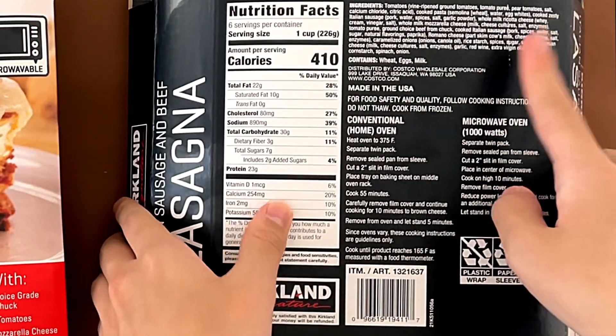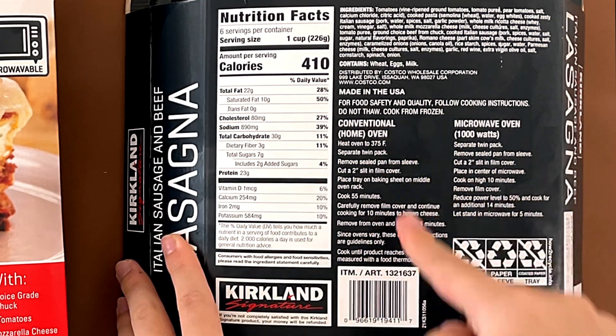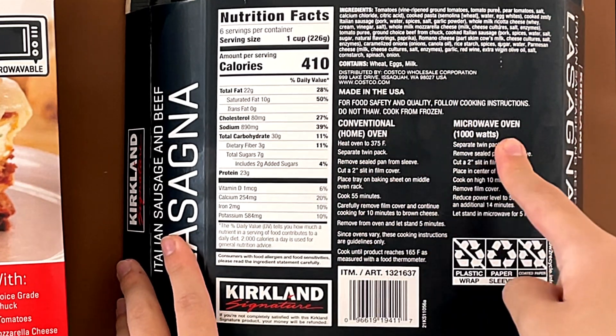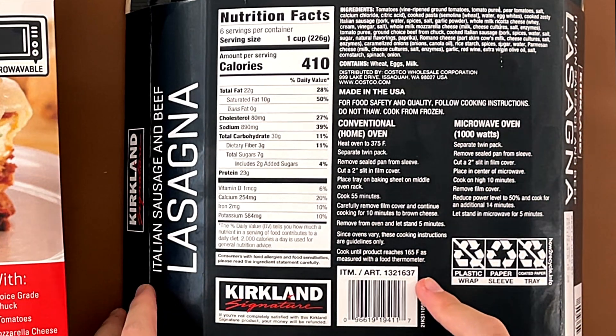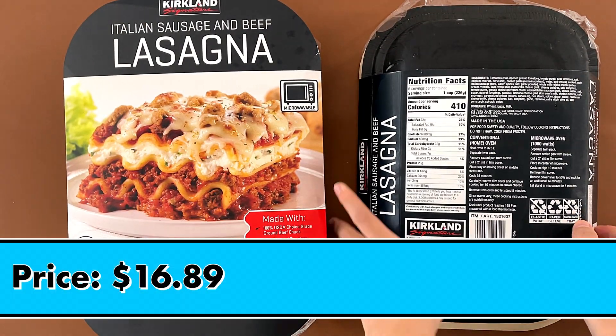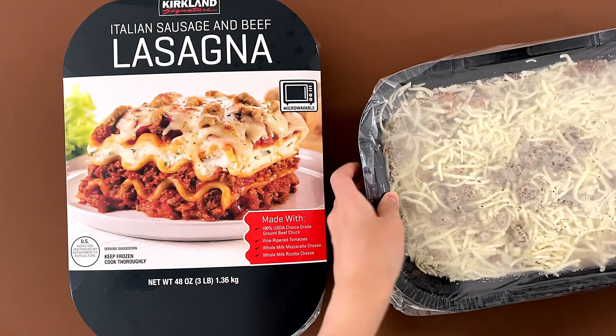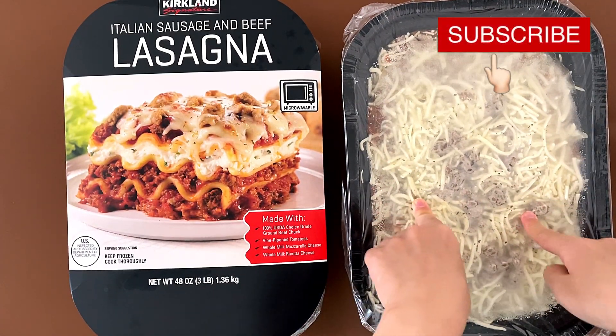Nutrition facts and ingredients — it contains wheat, eggs, and milk. Made in the USA. For the heat instructions: conventional oven or microwave. We're doing conventional oven. It takes 55 minutes and cool for 10 minutes — that's over an hour. The price is $16.89. That's the lasagna. We're going to put this in the oven and see what happens.